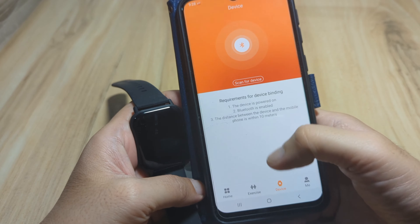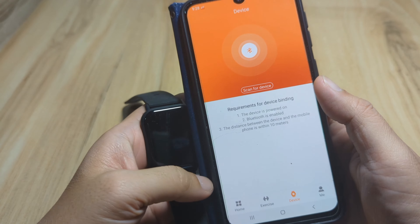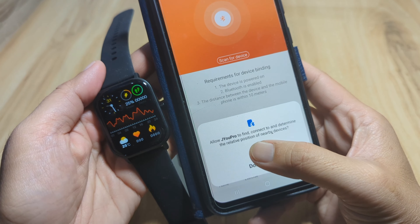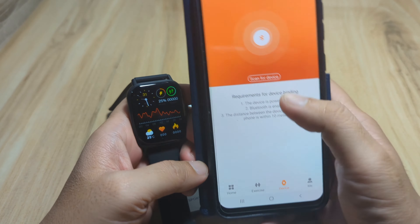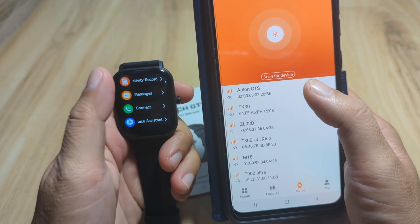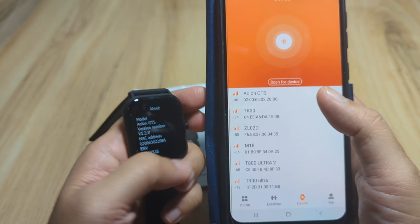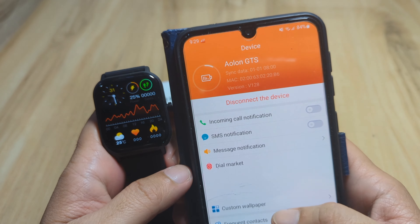On the Device tab, this is where we pair our smartwatch. Requirements for device binding: the device is powered on and Bluetooth is enabled. Tap Scan — it's asking to activate Bluetooth connectivity. Allow the permission and manually activate Bluetooth. After scanning, we can see our smartwatch listed: the AOLON GTS, a 2024 GTS smartwatch.